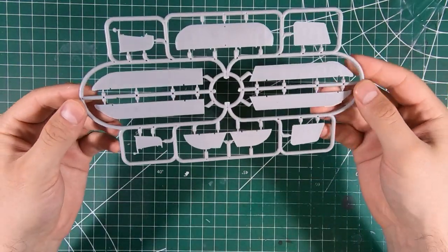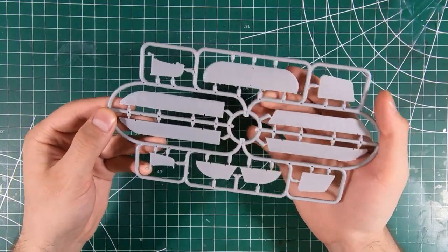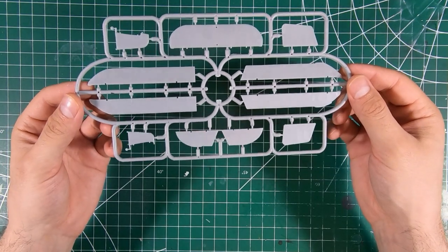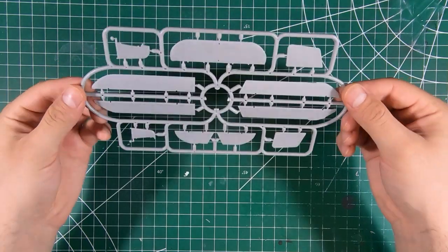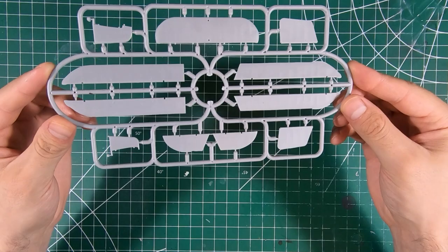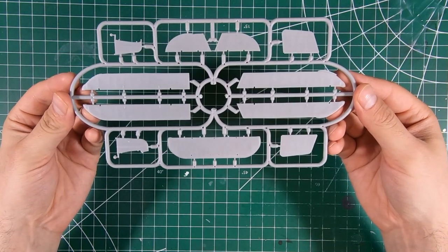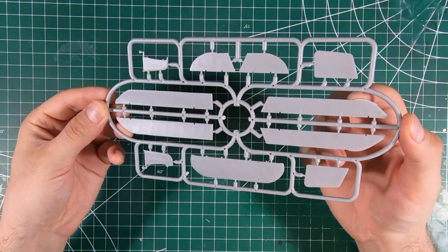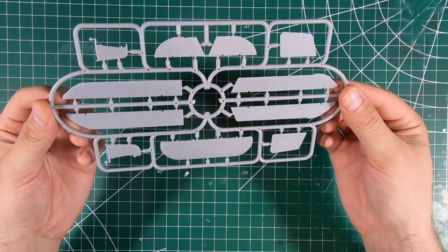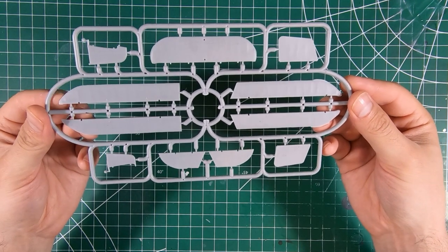Lastly, we've got what looks like a second set of ailerons, perhaps, and some other horizontal and vertical tail parts. I assume some of this caters to the early/late variants of the Flycatcher — we'll have to consult the instructions. A little bit of flash, but that's nothing that can't easily be scraped off. I have seen much, much worse from much higher production companies.